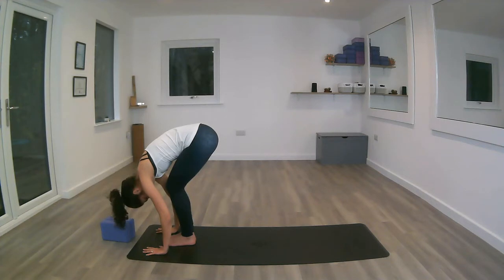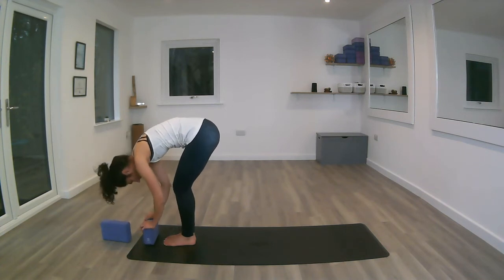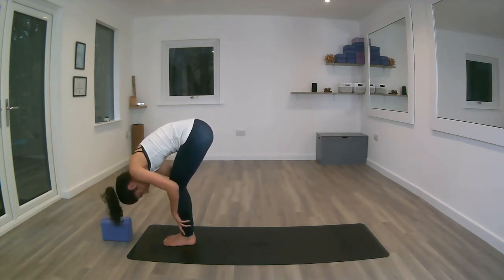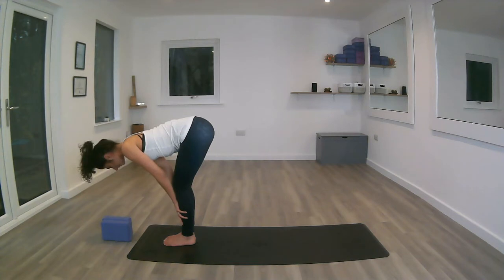Relaxing the head down, looking at the knees. Think about lengthening the tailbone up and the crown of the head down, using the core muscles to bring the chest closer to the thighs. If you're not quite reaching down, remember you've got blocks you can use underneath the hands, or place the hands onto the shins — whatever feels better, making sure you're keeping that length in the spine.